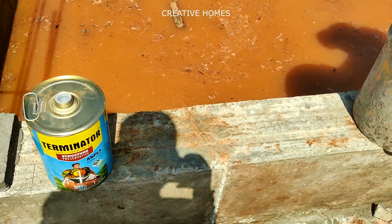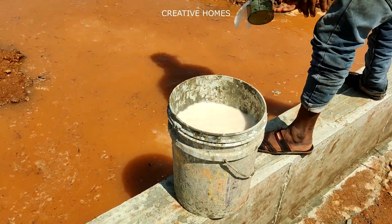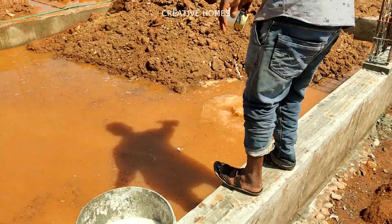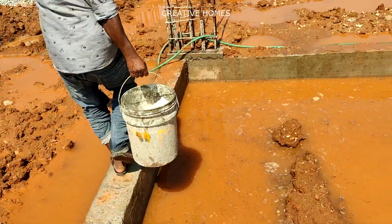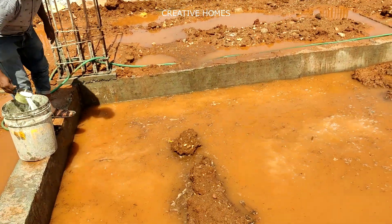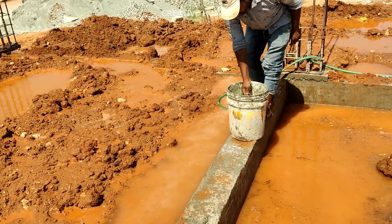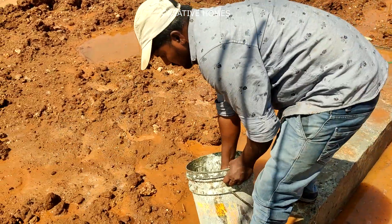You can also use an anti-termite product to protect your ground from ants and termites. Here we are using an anti-termite product called Terminator, which is available for around 300 to 400 rupees per liter. You can dispense it over the ground and as it penetrates inside, it will prevent termites and ants from entering from the ground. You need to apply this all over your built-up area; it will help protect your flooring and house from ants and termites, keeping your flooring and joints protected for a long time.